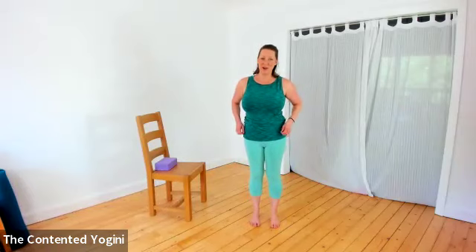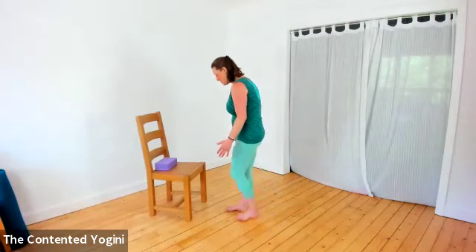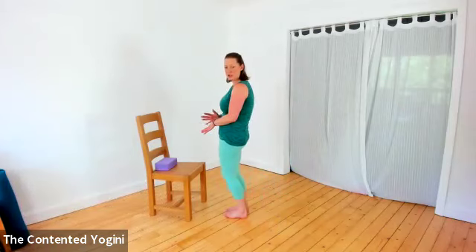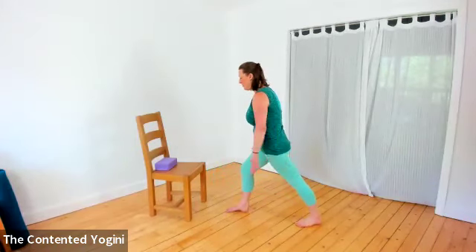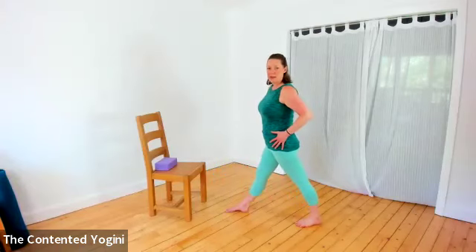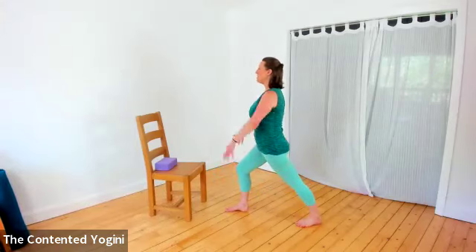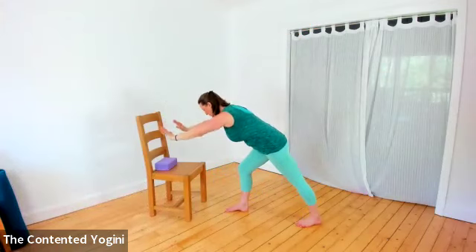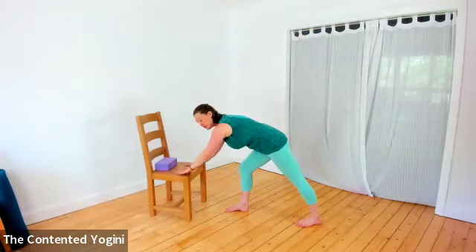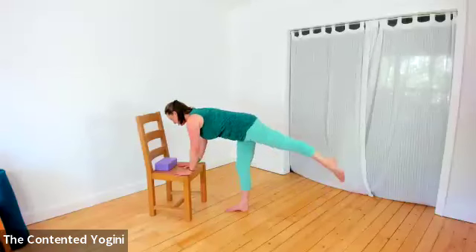So that's our Trikonasana triangle entry, and we can do the same thing but come into it from warrior one. Here we face the chair, leaving a little bit of space because of that shift of weight forwards. Stepping back with the right foot, both feet facing the chair. We can start with lengthening the front leg, then bending the front knee as we press into the back heel. Reaching the arms up, opening the chest, lifting in the belly, and then folding forward to the seat and placing both hands down.